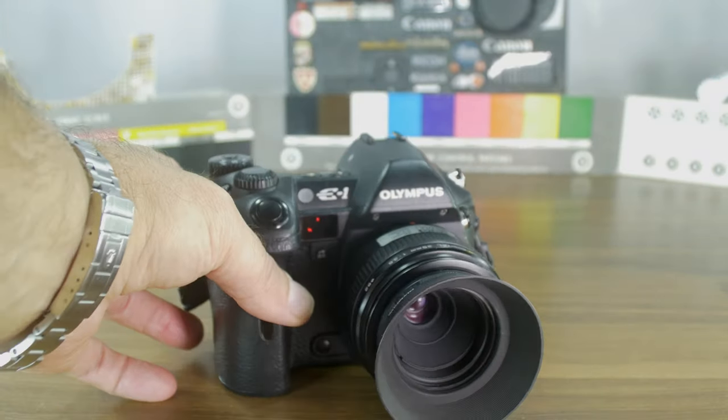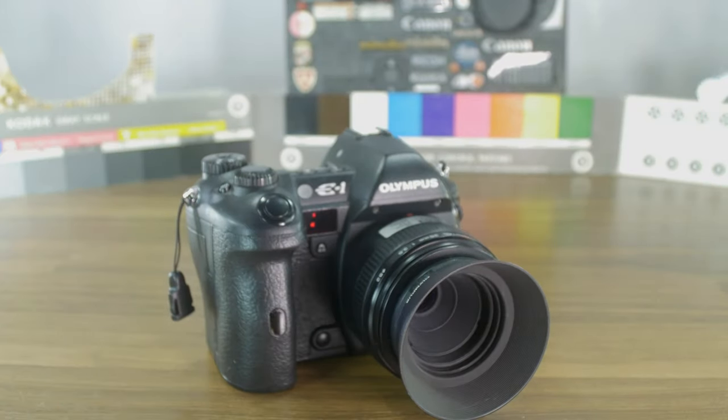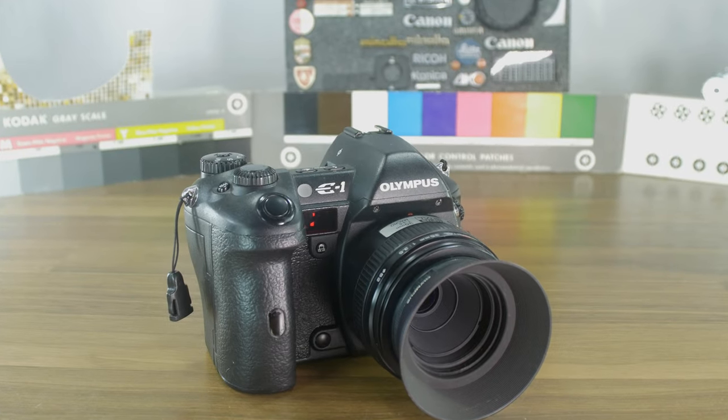This camera is still relevant for 2022, conditionally — because as I mentioned, there are some artifacts in pictures here and there. Anyway, you'll see some sample pictures at the end. Thanks for watching.